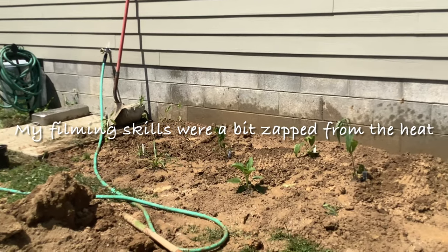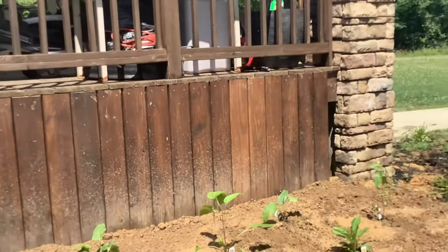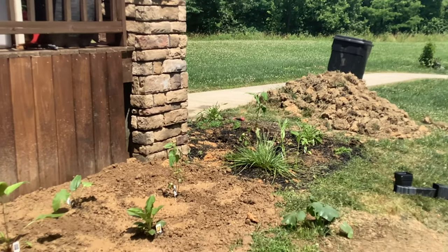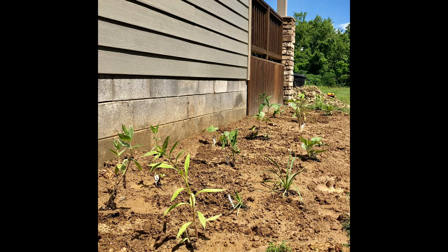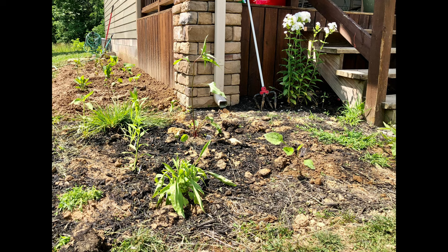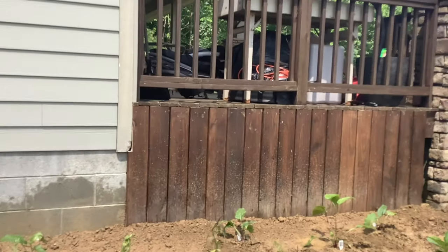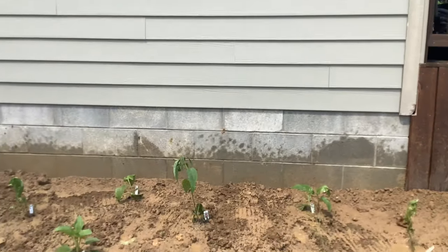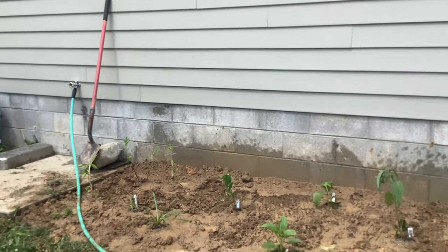I know it looks like a big muddy mess but it's going to turn out to be a really cool garden. We've got purple coneflowers, wild bergamot, black eyed susans, common boneset, some different coreopsis, some ashy sunflowers, some blue lobelia, blazing stars — all kinds of fun stuff. And then I snuck some big sunflower seeds in here for the kids because they really like them.